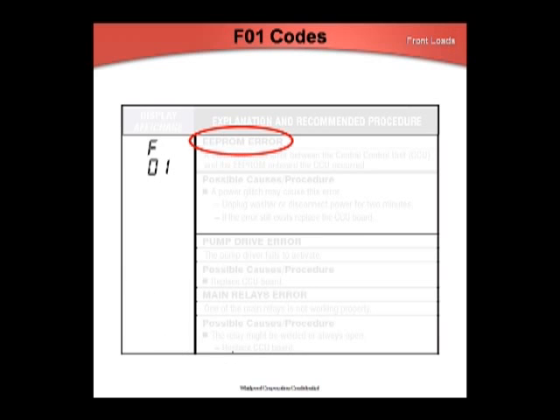For F1 codes, especially on first installations, do not replace the CCU. The pump drive error means that the CCU did not get feedback from the pump that it received the signal — probably a loose wire connection. A power glitch may cause this error. Check for loose wires at the AC noise filter, at Molex connections, and at the control. Check the power cord to wall receptacle connection. Any of these loose connections will make enough AC noise to cause this code to appear. Replacing the control is always the last step of the diagnostic process.